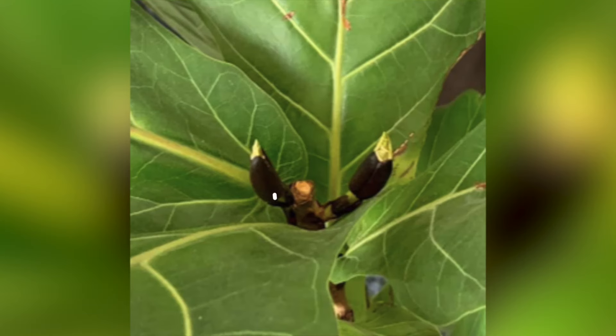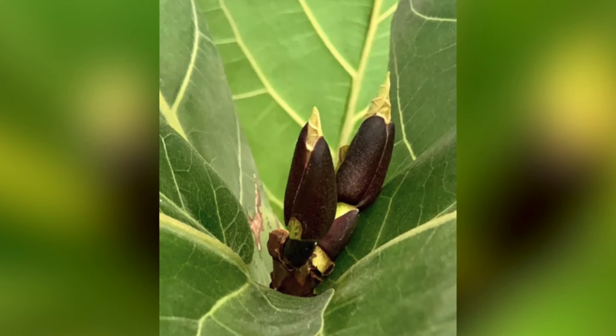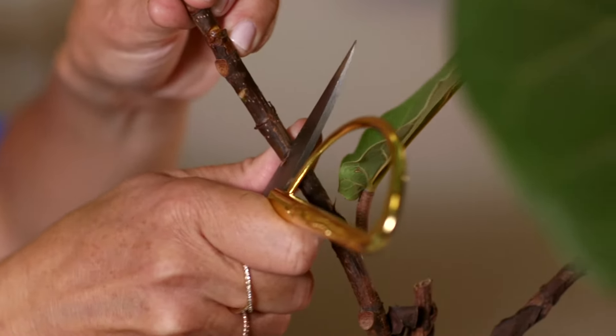You can see that when I made this cut, the node beneath it branched into two different branches. This was really easy to do — it took me two seconds. You just take a pair of shears and cut at a 45-degree angle right above the node. For pruning, the first thing you want to do is decide where you want your plant to branch and how much you want to prune.